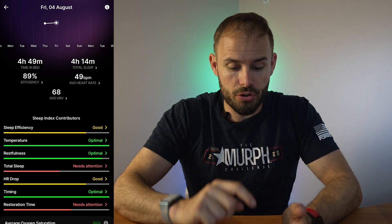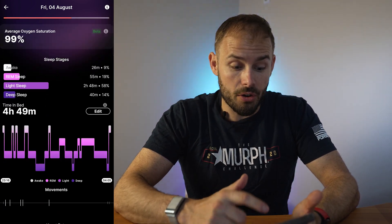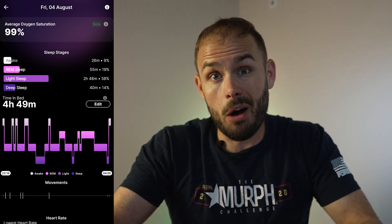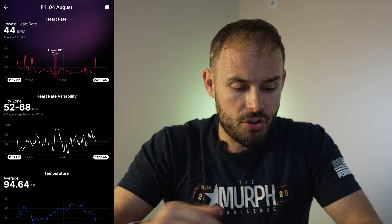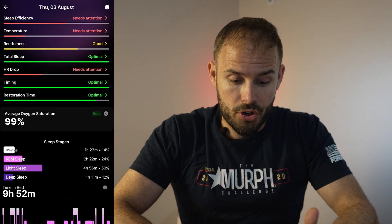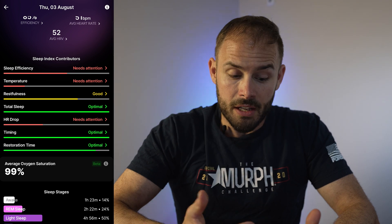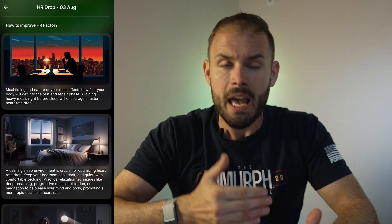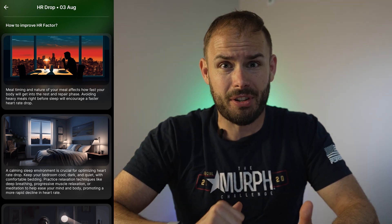Sleep tracking is probably one of the best things about this ring. It gives you detailed information on sleep efficiency, temperature, restfulness, and breaks down your REM, light, and deep sleep, plus how often you're awake. It provides your HRV and lower heart rates, and you can review progress day by day. It gives actionable tips — for example, noting that my sleep efficiency needed help and suggesting meal timing adjustments.